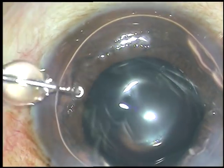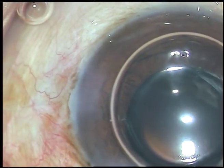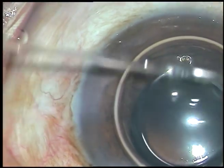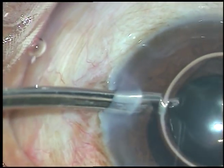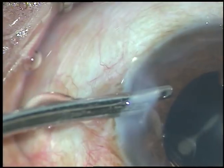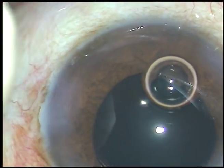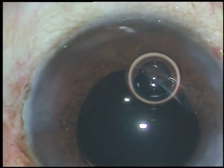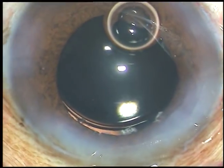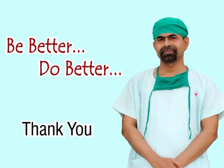Now I seal the wounds, inject a bit of moxifloxacin, and then replace the air with BSS. If we do a nice vitrectomy, the result is very good in such cases and the patient gets very good vision. Before we conclude, we must check the intraocular pressure and check that there is no leakage from any site. Thank you very much for watching. Hope this video will encourage you to take on challenging cases, learn anterior vitrectomy, and do very well in your practice.